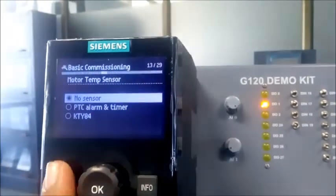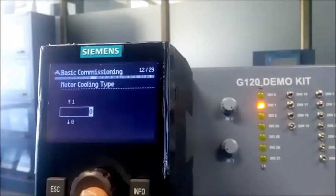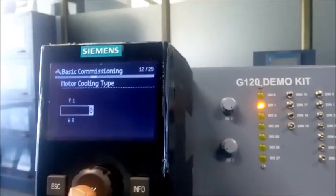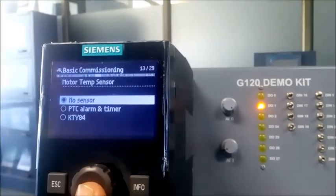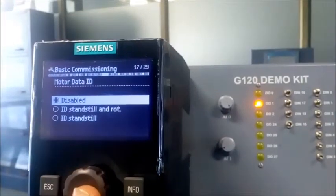Motor cooling type: 0 means internal fan, 1 means external fan. Right now we are using internal fan, so we set option 0. Motor temperature sensor — right now I have no temperature sensor in my motor, so I go with the 'No Sensor' option.